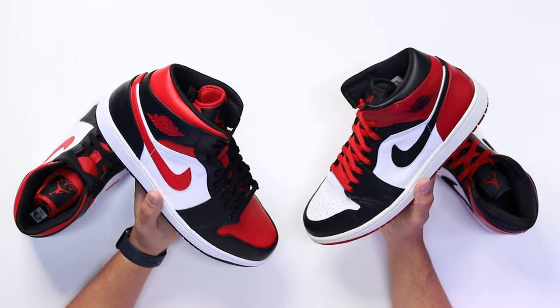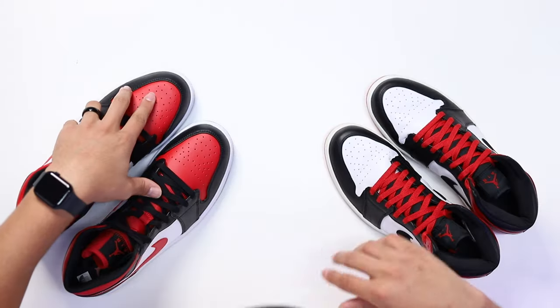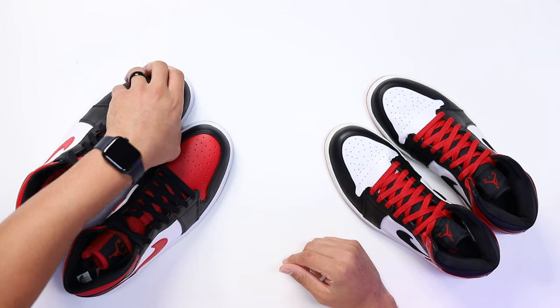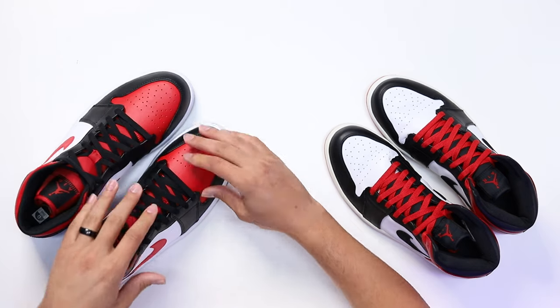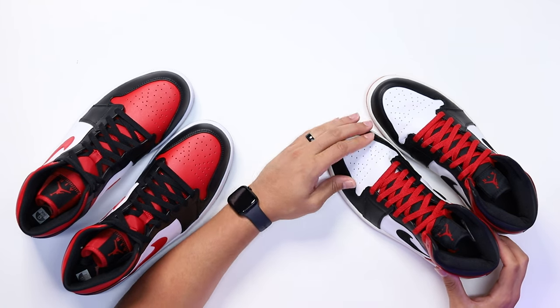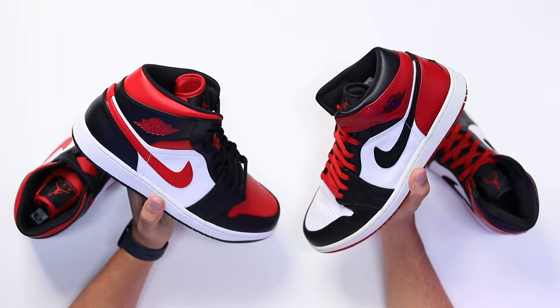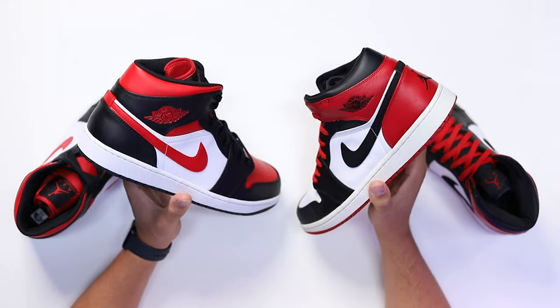Taking it to the upper, this is definitely where you start to see some similarities and differences. Starting with the toe box, you can see there's a slight difference in the size of the perforated dots on the leather. The actual feel of the leather on the 2022 upper feels a lot more cheap, plasticky, and firm, whereas on the 2007 pair it has a smoother finish that also feels a lot thicker — and the shoe feels a lot better on foot, which we'll talk about a little later.